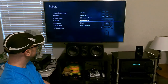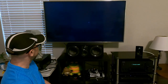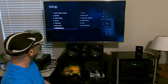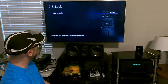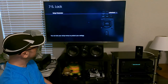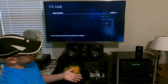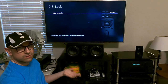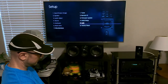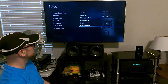Initial setup is here if you want to reset the receiver. Lock is a good setting — if you don't want to accidentally change your own settings, you can just lock it. And here's factory reset — I'm not going anywhere near it because I don't want to reset the receiver.